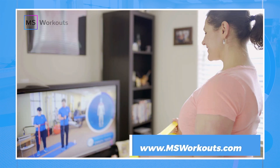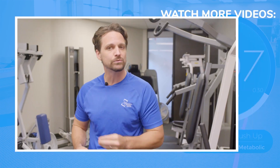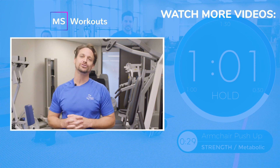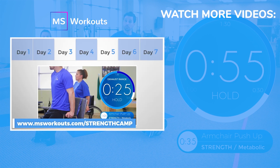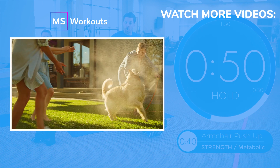Our YouTube channel is a great place to start gaining strength. But if you want to get serious about reducing your symptoms and getting results, you need to be on a weekly structured strength training program with other individuals just like you — and that's exactly what we offer at MS Workouts through our membership. Click the link in or below the video to learn how our membership can help you achieve your goals. Also make sure you sign up for the no-cost seven-day strength camp so you can experience how we can help you do the things you love with more confidence.